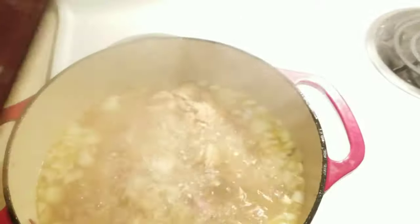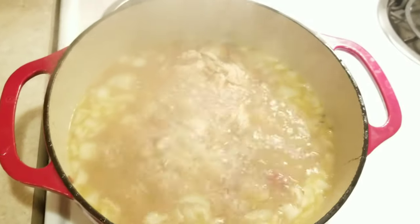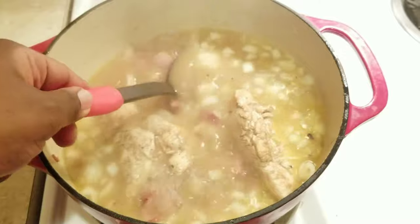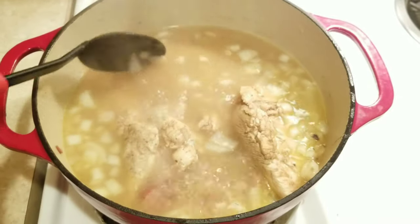This has been boiling for a good 10 to 15 minutes or so, letting all those flavors just dance around together. I'm going to go ahead and reduce the heat down to low, take the chicken breasts out so we can shred them, and then add everything back into the pot.